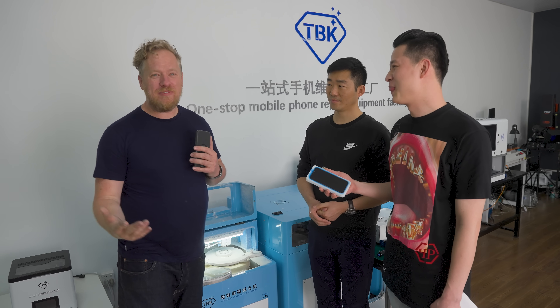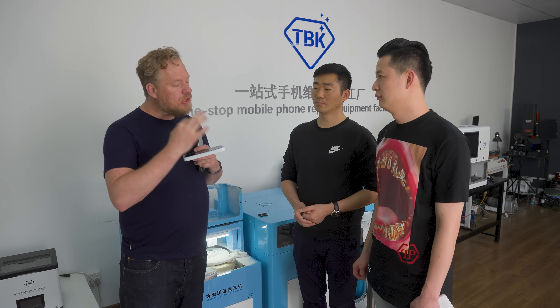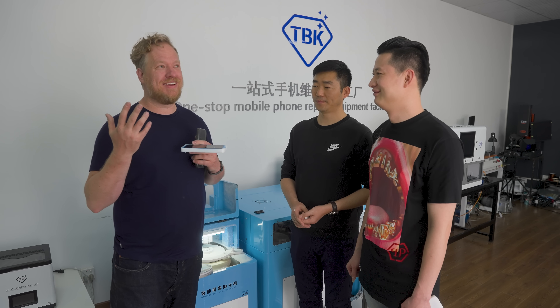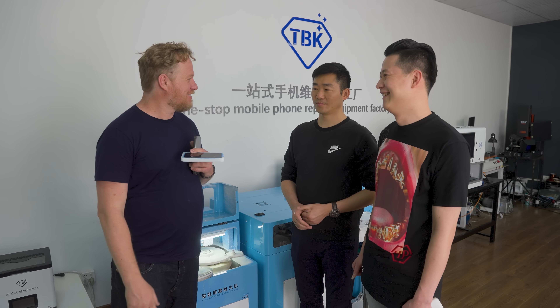There's not much else to say — it looks new. Maybe it makes the screen slightly thinner, but don't worry, it's as good as new. This is magic, and this is why I love Shenzhen so much. The future is already here.